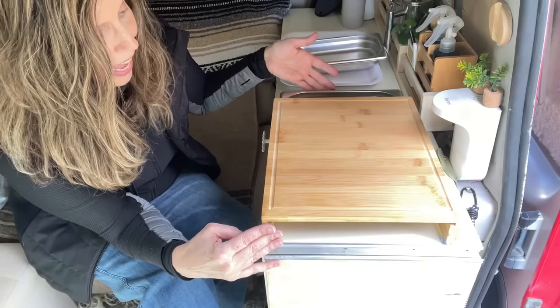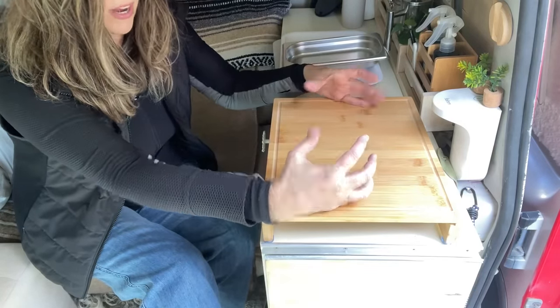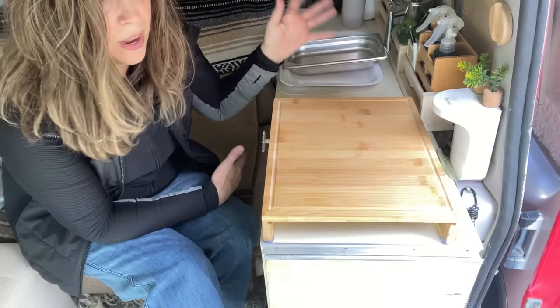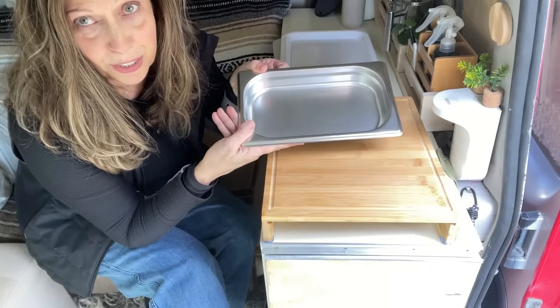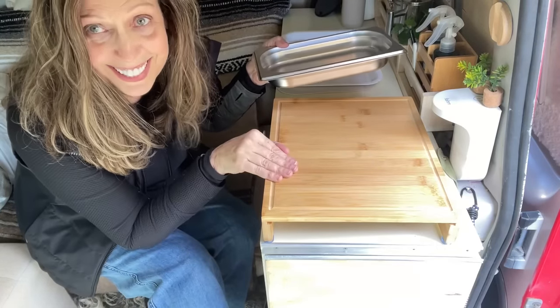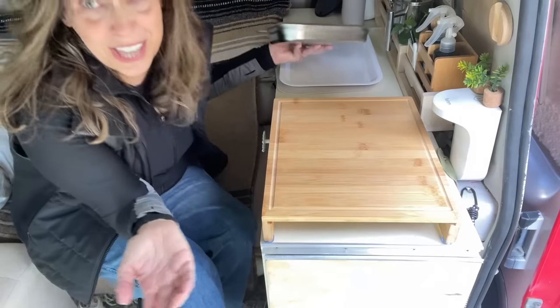I really enjoy this because I can put my stove top here and not feel like I'm hurting my countertop. I can cut things, move it around, use it as a serving tray, or use these drawers as serving trays — whatever I need. It's very solid, very easy to clean, and you can't go wrong with something that serves multiple purposes for your van life.